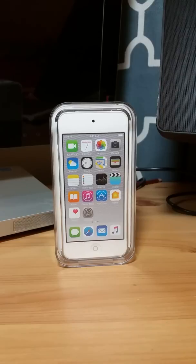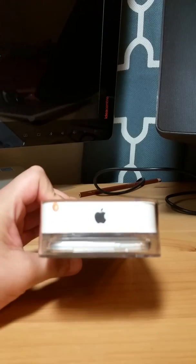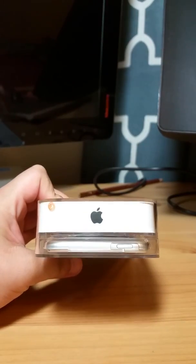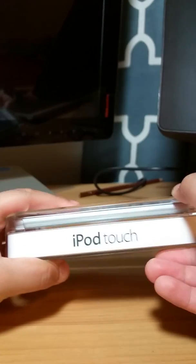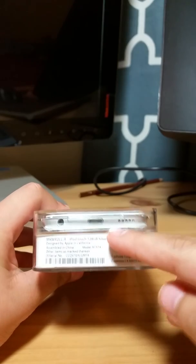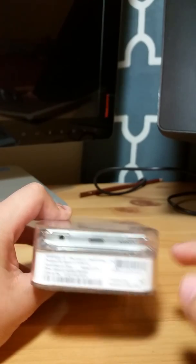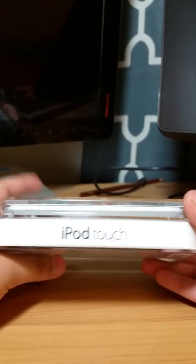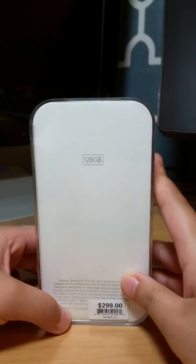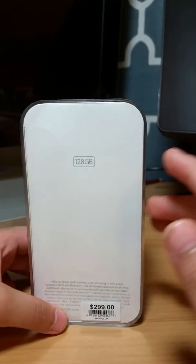So let's take a look around the box first before we open it, because it will tell you the information on the bottom. On top there's a label here to unwrap it, but we'll do that later. There's an Apple logo on the side, and on the bottom it says iPod Touch designed by Apple in California, and the model number. On the side it says iPod Touch, and on the back: 128 gig.